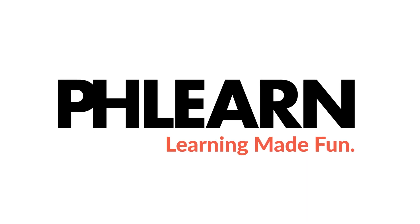Today I'm going to show you the best way to sharpen your portraits in Photoshop. Hey guys, and welcome to Phlearn. My name is Aaron Nace, and you can find me on phlearn.com.